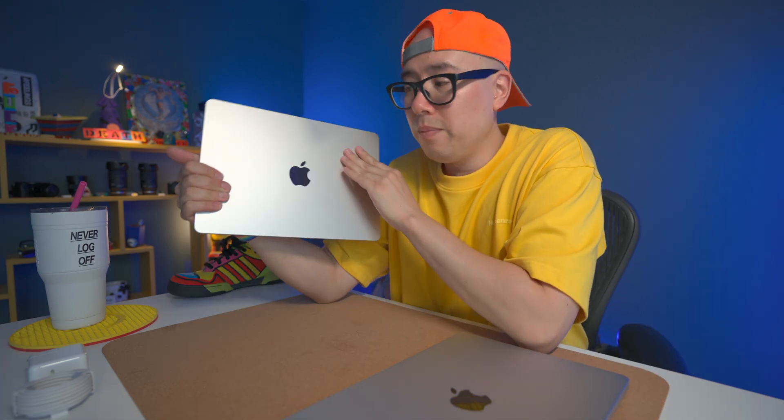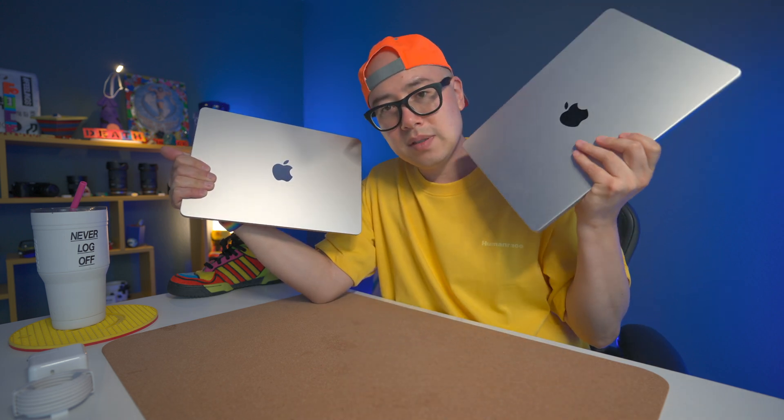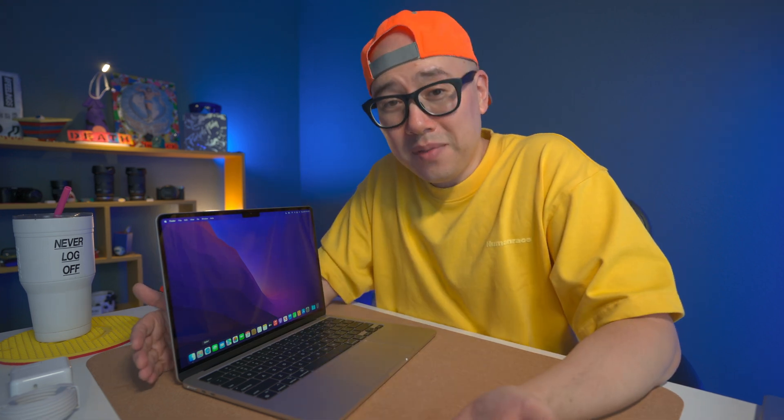Be sure to subscribe because I'll be doing more content featuring the MacBook Air M2, including comparisons versus the MacBook Pro. Leave a comment below on whether you got the MacBook Air M2, MacBook Pro, or MacBook Air M1 — I'm curious what machine you're using. Add me on Instagram and Twitter at b3naqua. Thanks so much for watching, hope you have an awesome rest of your day!